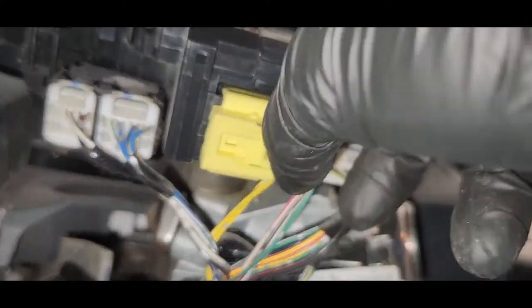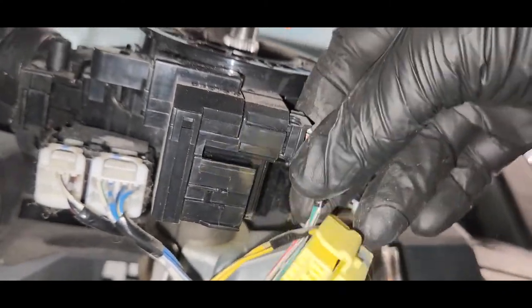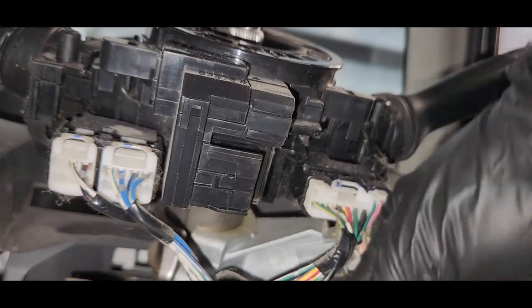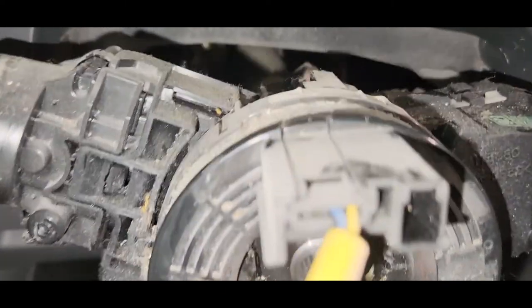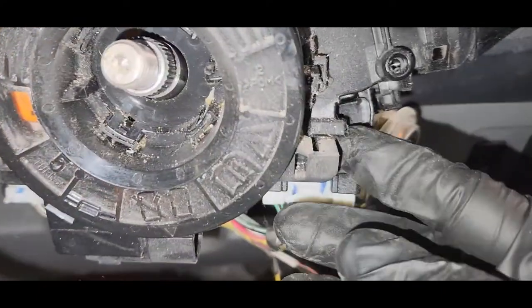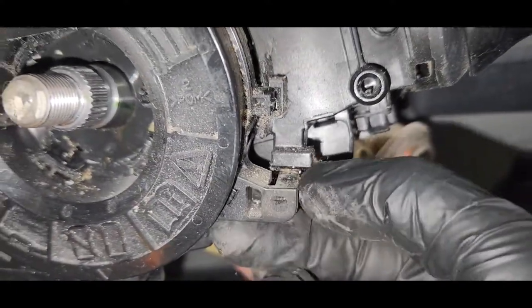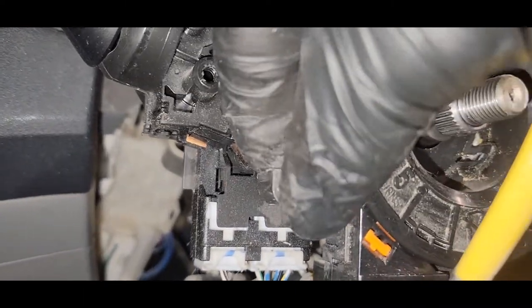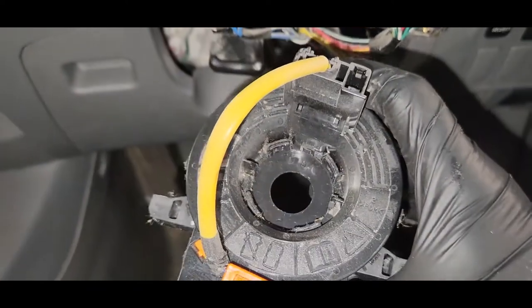There's one airbag connector here, and another connector. There are two connectors total. There are claws to release — one here, another one here, and one more claw here. Now the spiral cable is free.